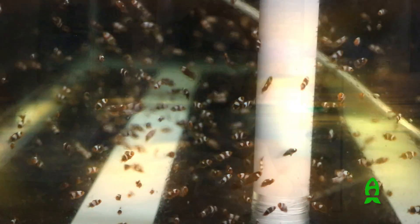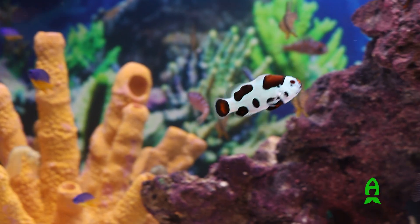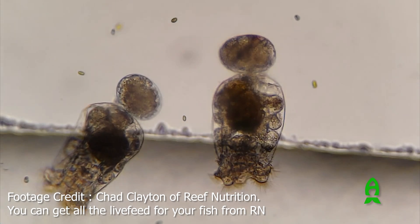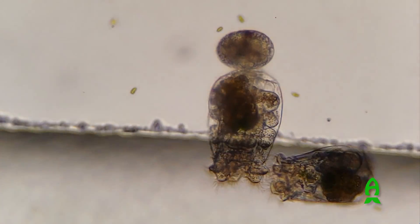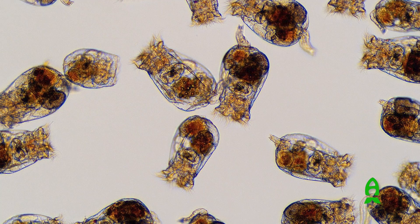We usually recommend starting with a demersal spawner. Usually the easiest is clownfish because it's so well documented. For relative skill level, you want to choose something on the easier end like clownfish, gobies, and blennies because they'll be able to eat a larger prey size. When you're breeding fish you're going to have to use live prey when they're just hatching. The most popular ones are rotifers, copepod nauplii, and artemia. Many start with small-size rotifers and copepod nauplii, and for many of these easier demersal species, rotifers is the go-to feed.